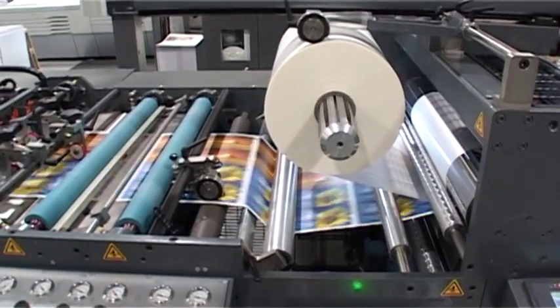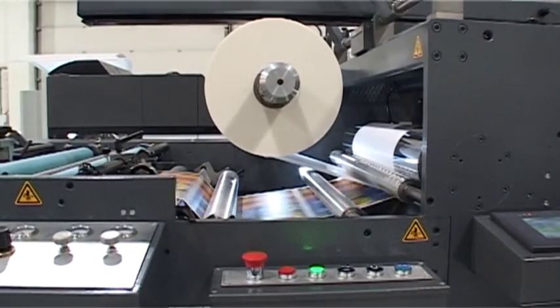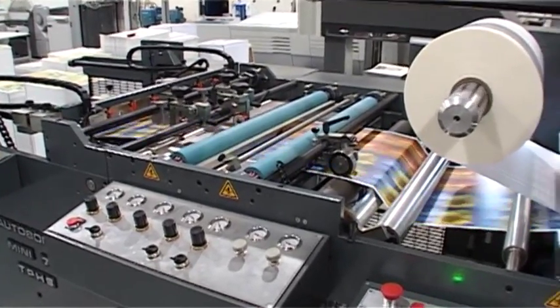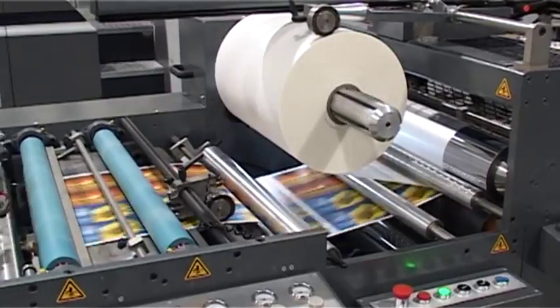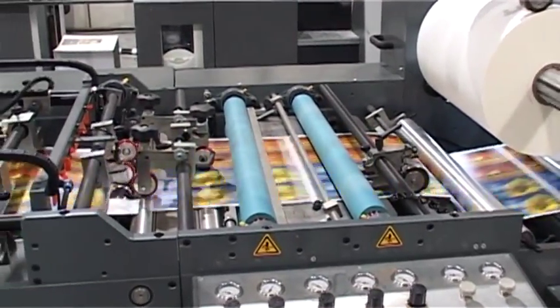The sheets become a web, joined together by the film. If thin paper has been laminated, the web passes around an adjustable proactive anti-curl bar prior to sheeting. If board has been laminated, this passes straight through.